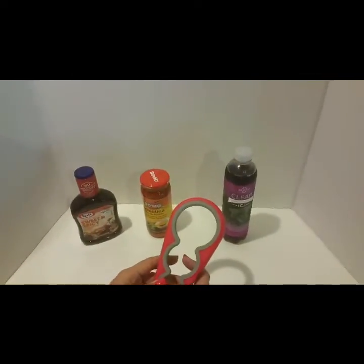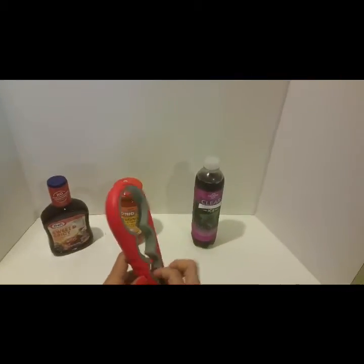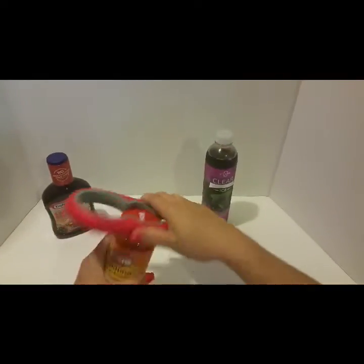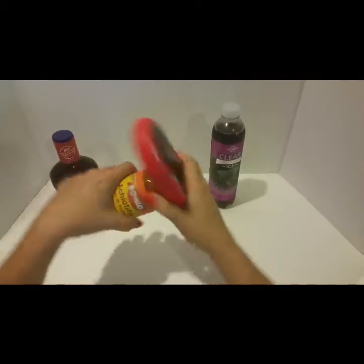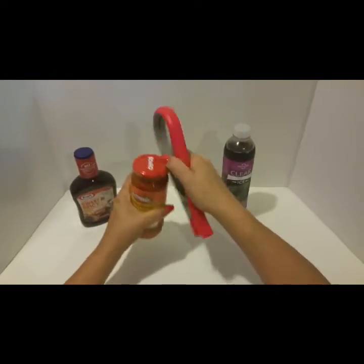I have three different size bottles. I didn't have anything else that was bigger, so I'm just going to go ahead and show you guys how easy it is to use. Starting with this one, we literally just plug it in, see how it fits into it, and we just pull as hard as we can and turn and it comes right off. That one was actually really, really tight.